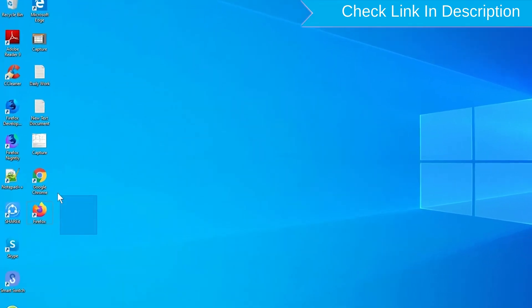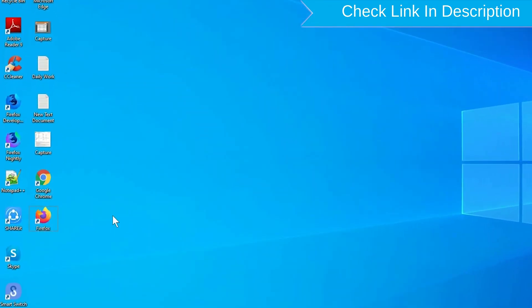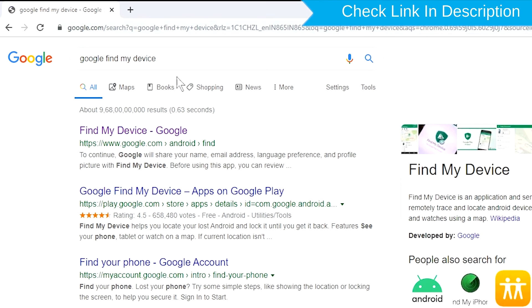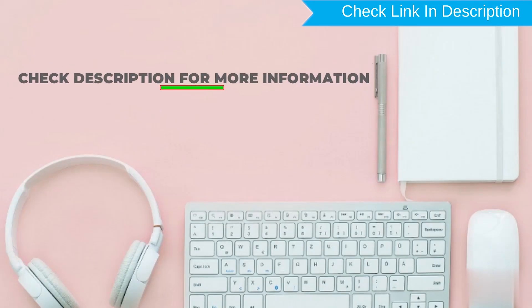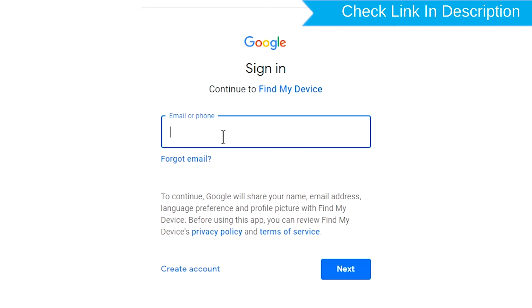Take another phone or PC and open any browser. Then visit Google Find My Device — a link is provided in the description. Sign in using the Google login credentials which are used on your phone.